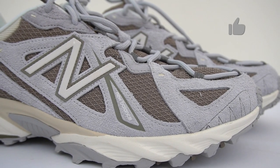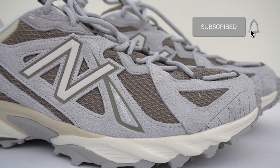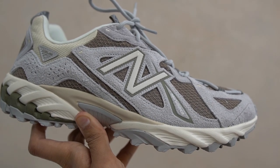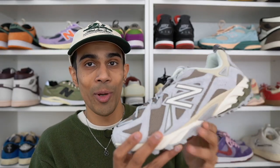The other material used on this upper is a rugged mesh, which is something you commonly see on a lot of hiking-style shoes. On this pair, it's done in this gray mushroom color, which contrasts against the rest of the shoe so nicely. Additionally, you get these hits of beige on this colorway as well. From a colorway point of view, this is just a very nice looking shoe.